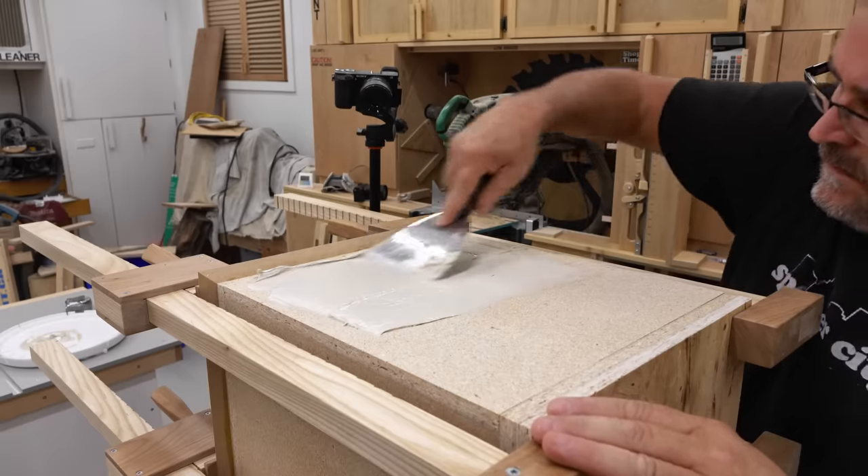One of the real problems with OSB is how flaky it can be, so I'm sanding that to get rid of as much as I possibly can and also to knock down the texture a little bit — not a lot though, I want to preserve some of it. With the sanding done, I'm going to brush on several coats of water-based polyurethane. This will also help with the flakiness since it will act as a glue and hold everything in place.